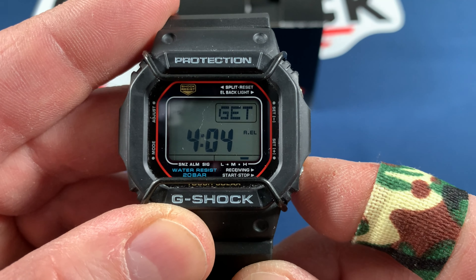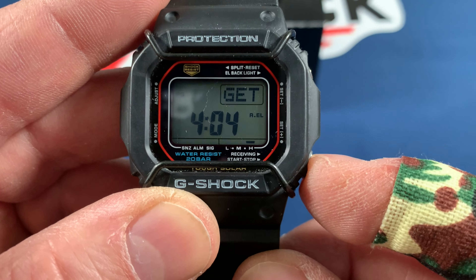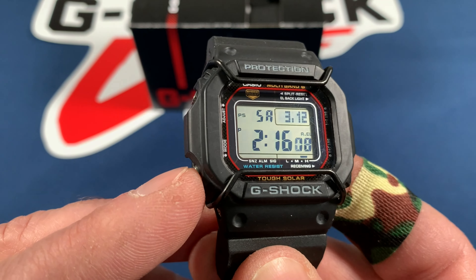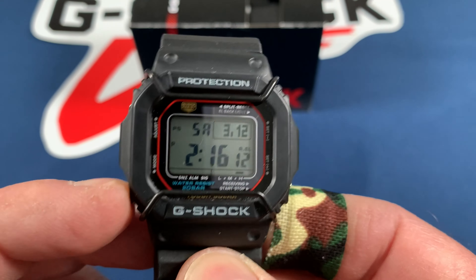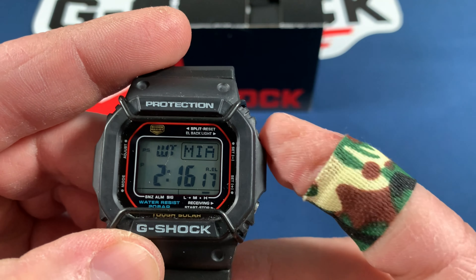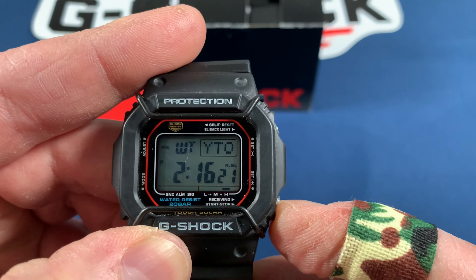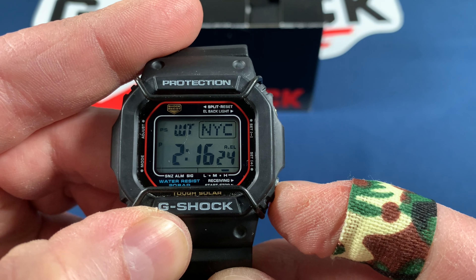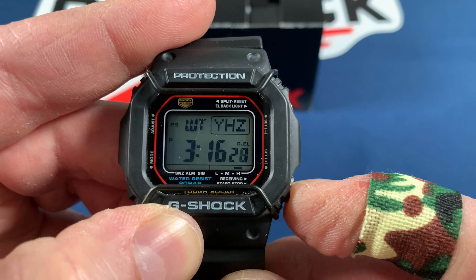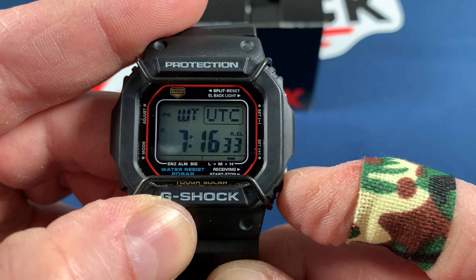This is the last time it actually received a signal, which was on 2/23 at 4:04 a.m. Bottom left is your world time — right now it's set for Miami. I really like this feature because I do a little bit of traveling. I can change my city, so if I'm going to Miami or New York City I can just change that and it will adjust the time automatically. I'm going to leave it on UTC time for now.